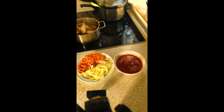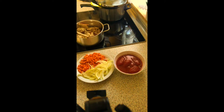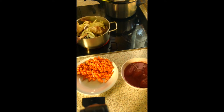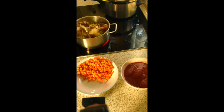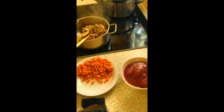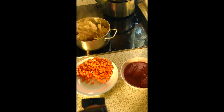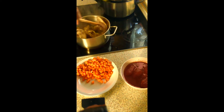I don't know how you guys like to cook it, but you can tell me in the comment section so I can see the different ways you do your chicken. I put in the onion at this point because it was starting to get a little dry and I didn't want to burn it.